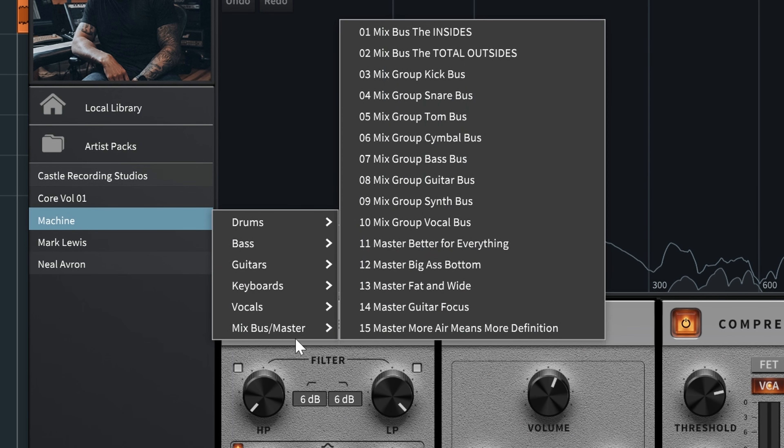Now let's go to the master bus — and in my personal opinion, I think this is where I'll probably use it the most. I especially love how the compressor sounds. Let's take a listen to the full mix — this is without it, and when I press this I'll turn it on.